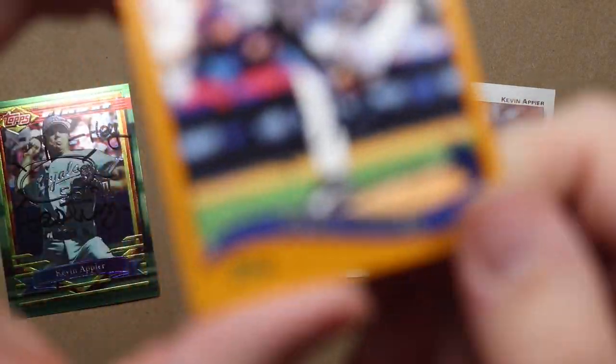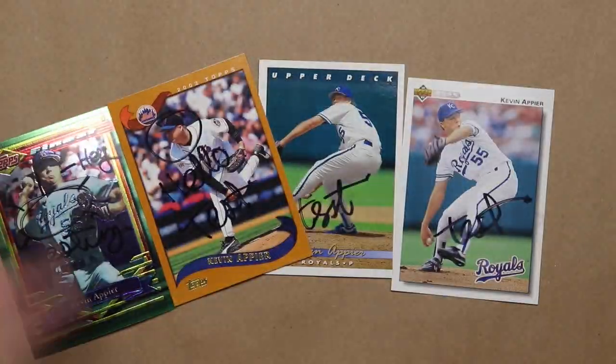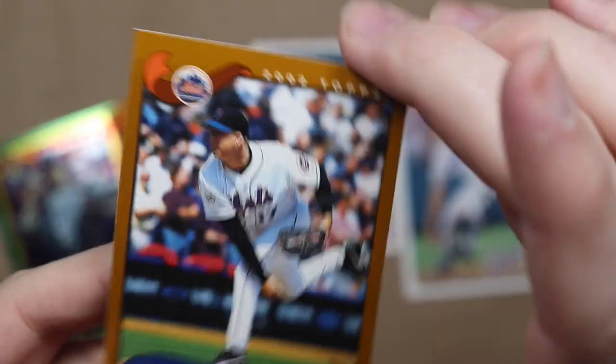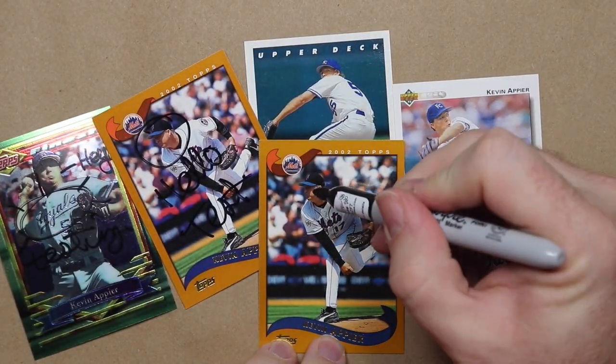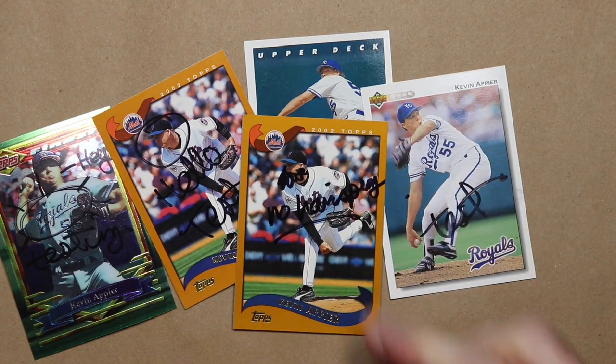The 2002 Topps with the hairspray held up much better, but these are all different cards. Any good science experiment needs a control. So let's go back to our original culprit, the 2002 Topps, and try it without the hairspray. Wow, look at that — it's smudged right off of there.